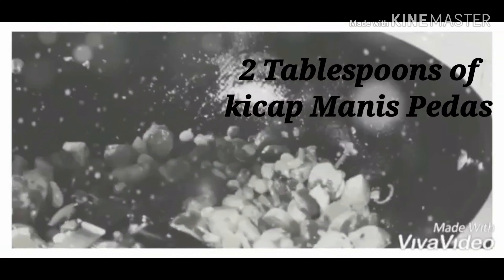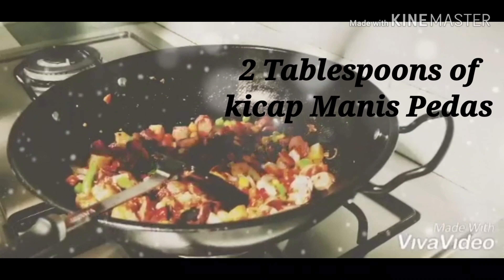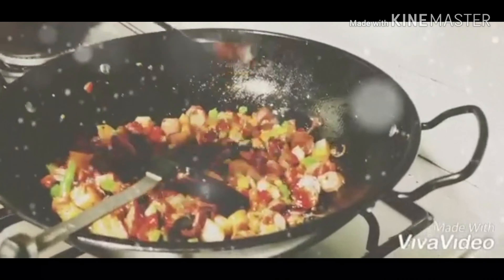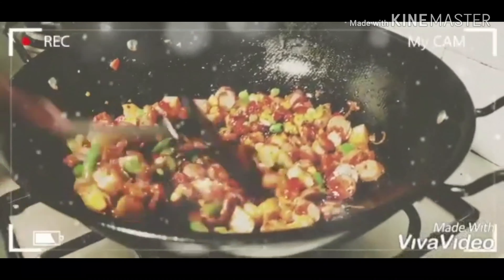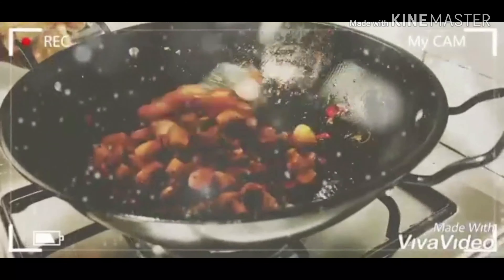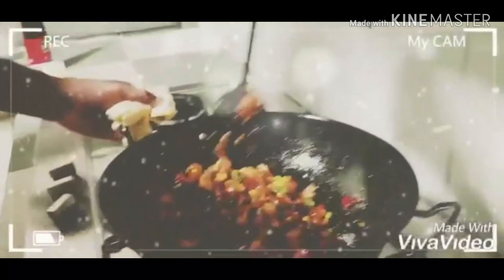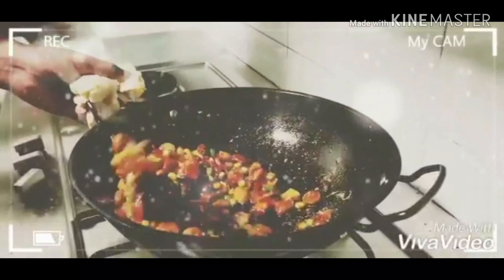A little bit — first put some in, then add cheese. Make it time to eat, add a little.